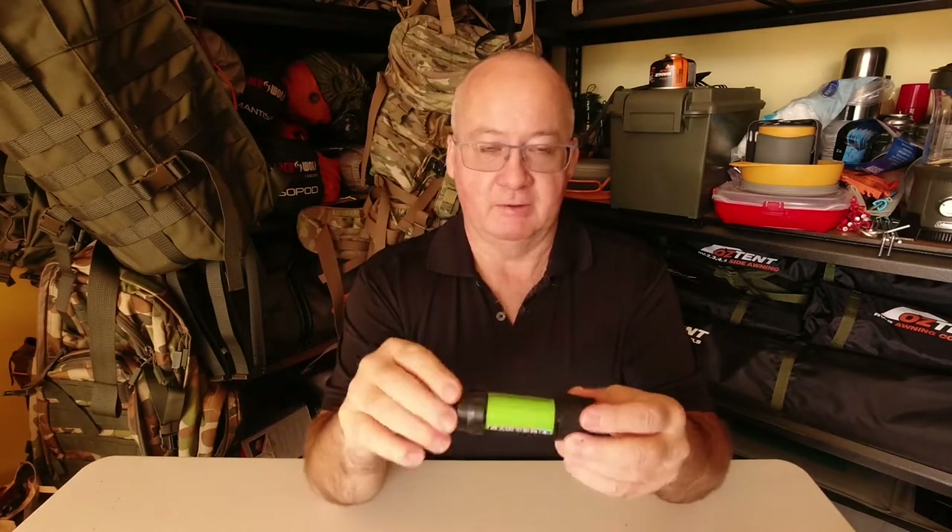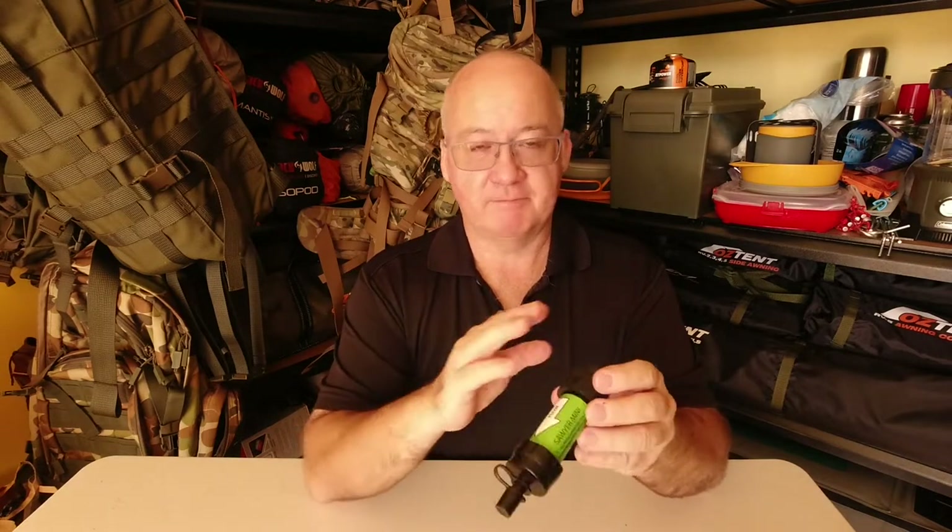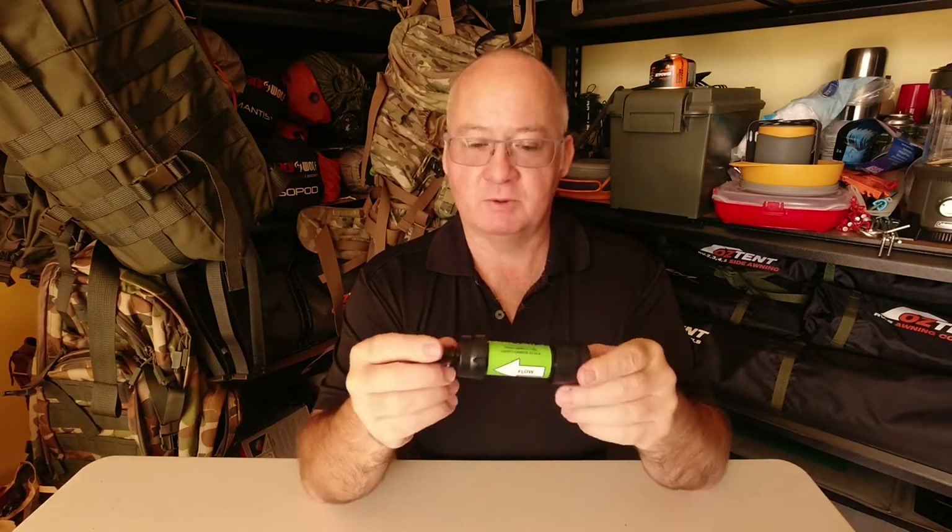What I have been carrying for quite a while, probably close to three or four years, is the Sawyer Mini. Now it hasn't let me down yet, it's still going really strong. As long as you back wash it every time you get home or every chance you get, the flow has been no problem at all.